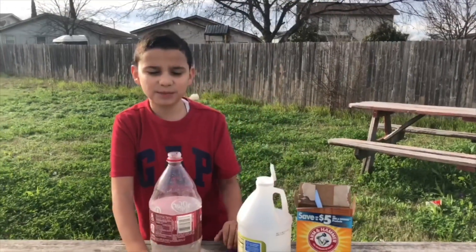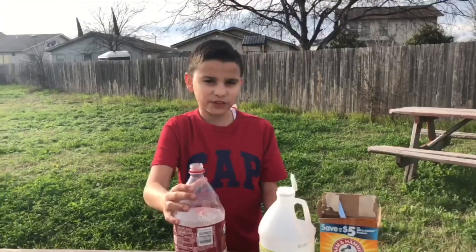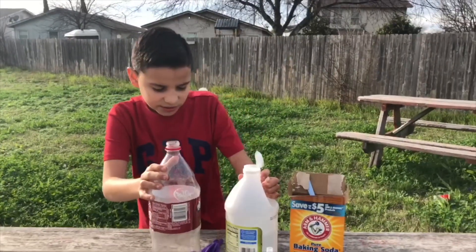Hi guys, welcome back to my channel. I'm Johnny. Today I'm going to do this fun experiment. Kids out there, do this experiment.